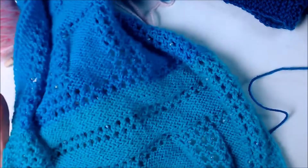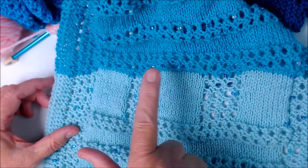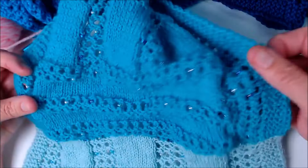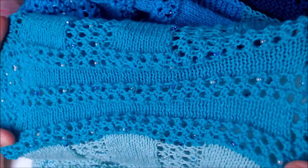My last one to show you has a series of yarn overs and then long stretches of yarn overs, and I threw beads in to give it a little sparkle. But that's what yarn overs look like — they are holes in your knitting that you place there on purpose to get a textured and pretty design.